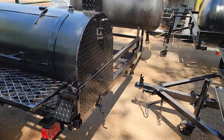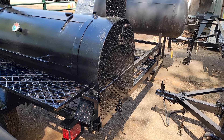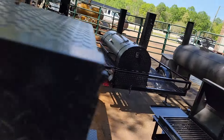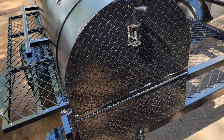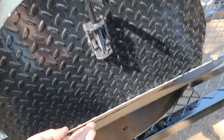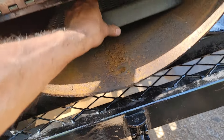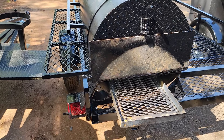The back has a flip-up door with a pull-out removable firewood charcoal grate. This has a nice little spring latch here. You pull this down, lift this up, hold it open, and then you can pull out your nice firewood charcoal grate.